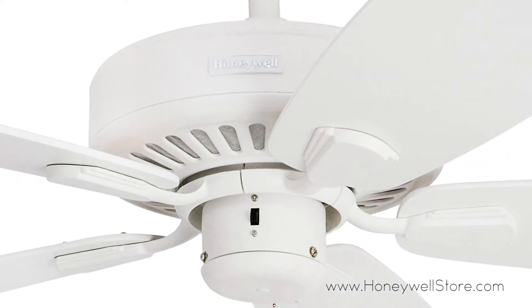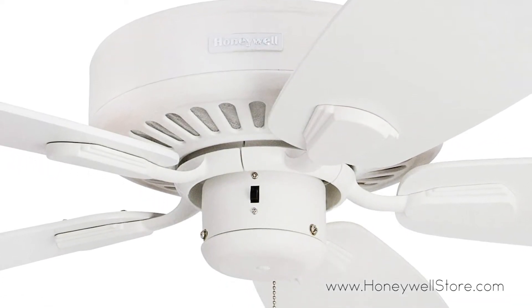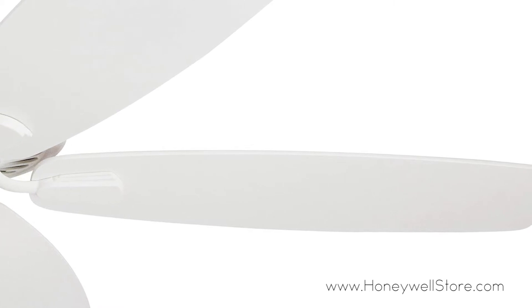The four-speed reversible motor is controlled by the pull cord, and the blades are fast-attached, making them a breeze to set up.